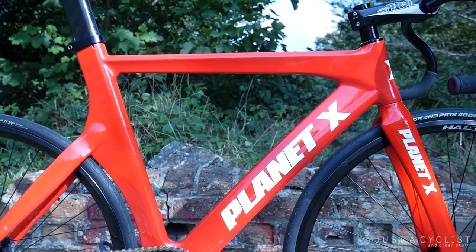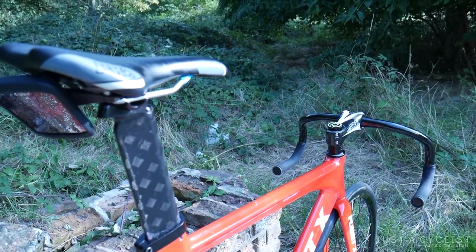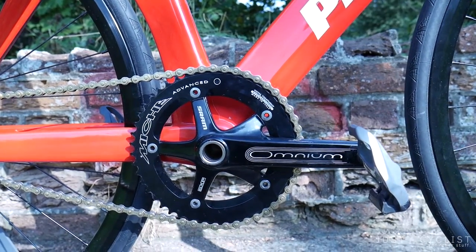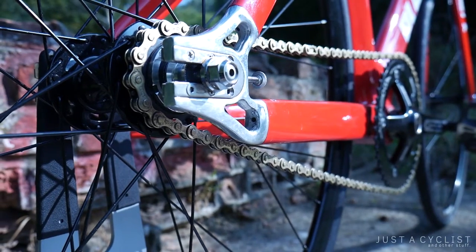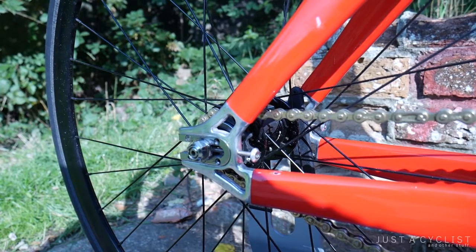Let's start off with the frame. The bike has a full carbon frame with aero tubing and an aero seat post to cut down drag. On the drivetrain, I'm running a SRAM Omnium crankset at 165mm. Pedals are Shimano R550s. At the back, I'm running a Shimano Dura-Ace sprocket, and the chain is a Izumi standard track chain in gold.